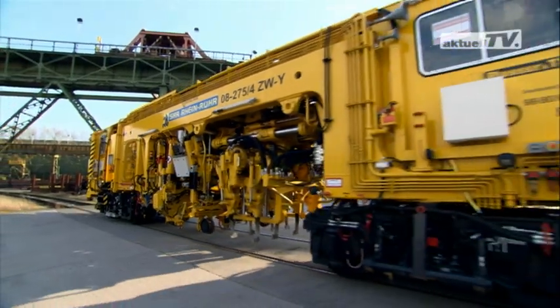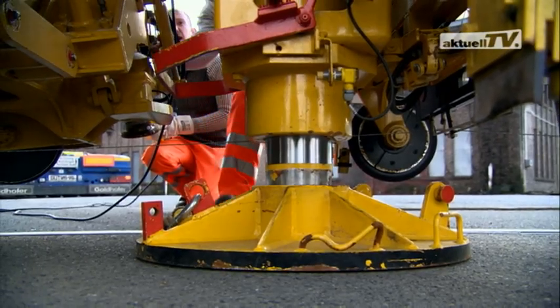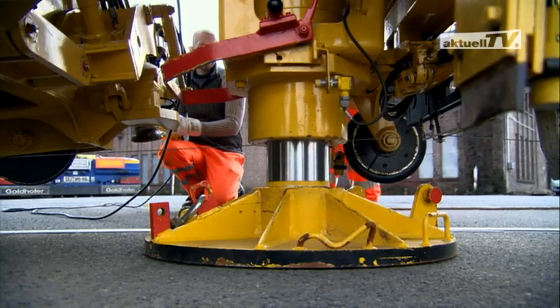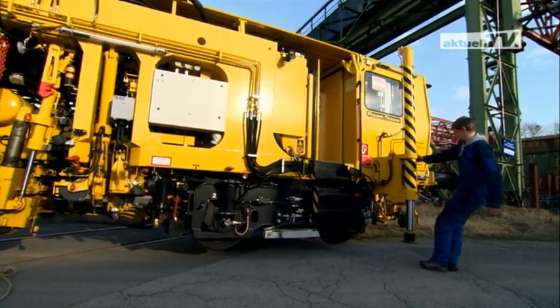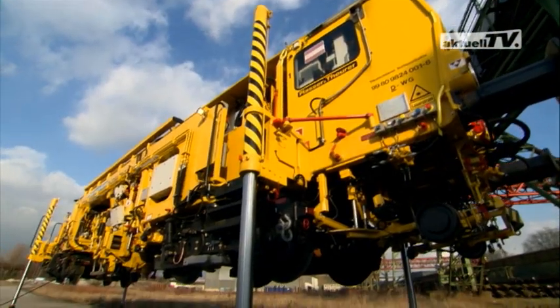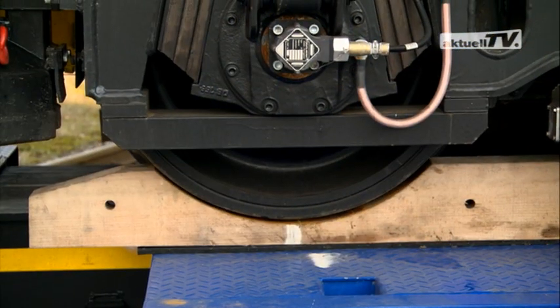For transport by road, this machine is loaded completely onto a flatbed trailer. A level crossing is needed for this. A hydraulic turntable and the integrated hydraulic lifting cylinders make it possible to lift the machine from the track onto a flatbed trailer, and of course, vice versa.